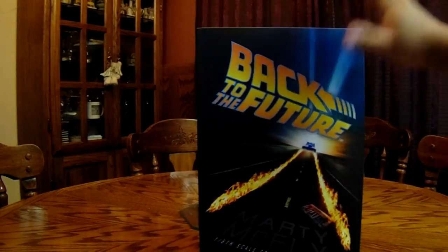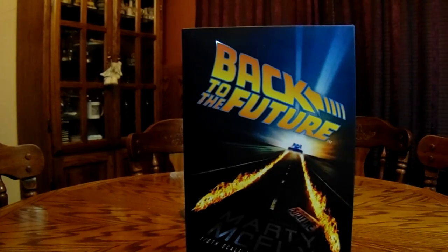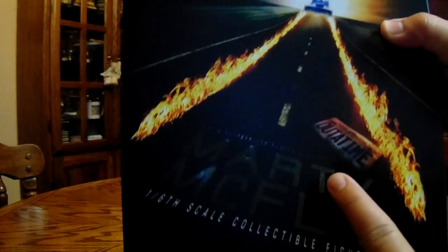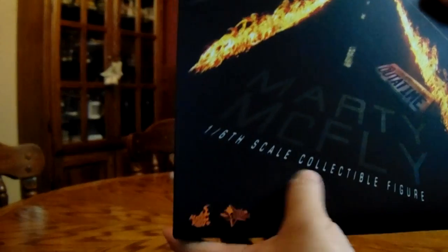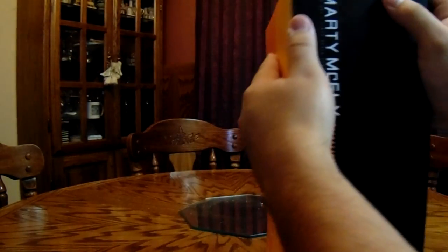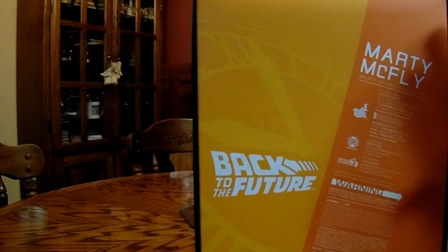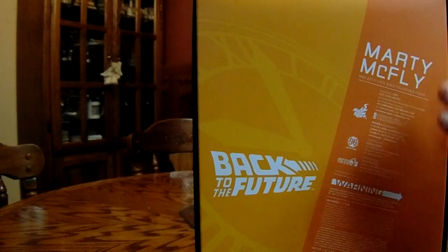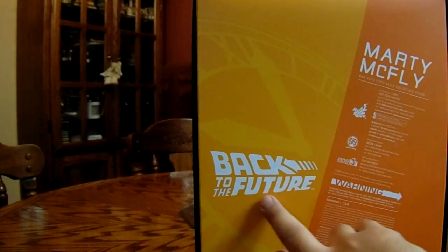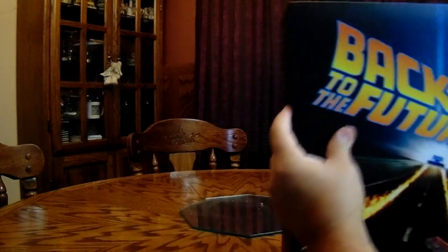So as you can see, we got some amazing artwork in the front right here. We have the DeLorean, we got the fire going down the road, and we have the out of time license plate. Marty McFly 1:6 scale collectible. On the side, you have your generic Marty McFly warning, and in the back all the details from Hot Toys — Marty McFly warnings, a Back to the Future Clock Tower on the side, and another Marty McFly writing. This case is pretty good.